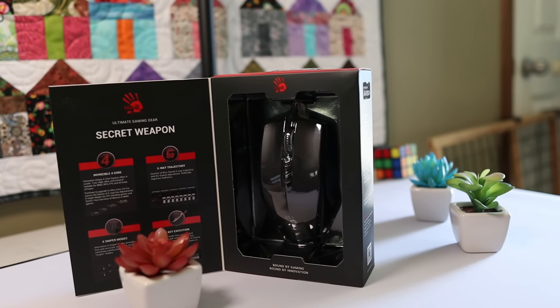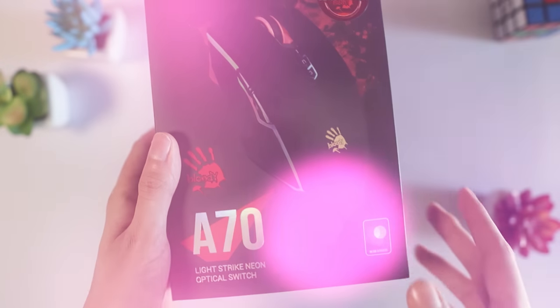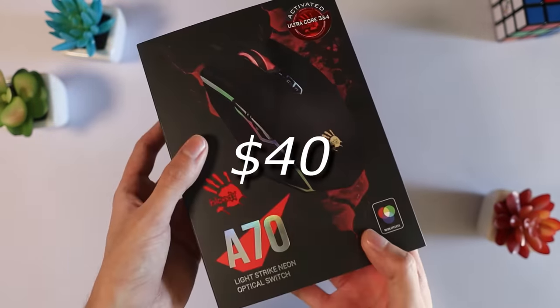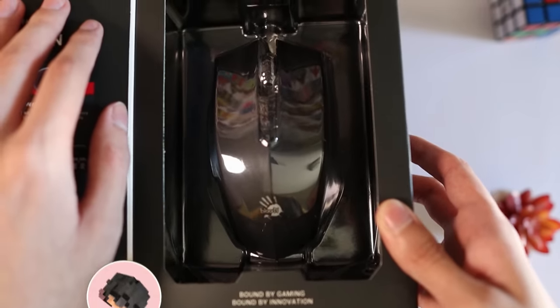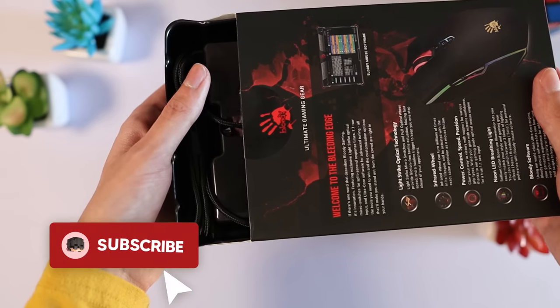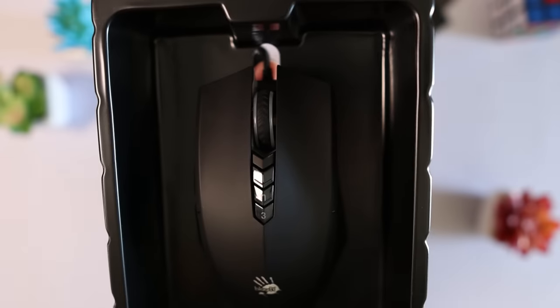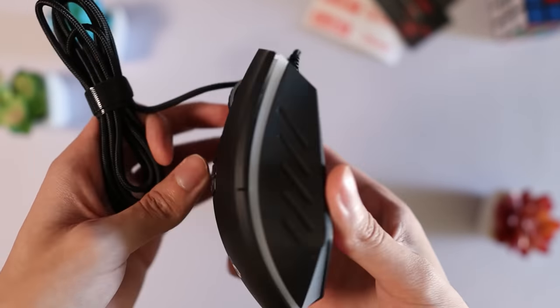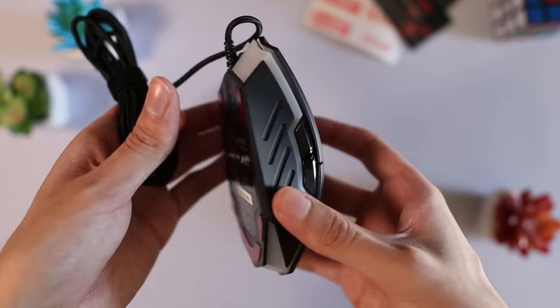The only difference between the Bloody A Bedless and the A70 is the coating, which is supposed to be a lot better for drag clicking. This mouse is $40, more on the cheaper side of gaming mice, but I wouldn't call it a budget mouse — there are things like the Razer Viper Mini which are cheaper. Opening the box, you're met with some Bloody stickers, paperwork, and warranty information. After removing all the plastic, you're met with the mouse in all its bloody glory. I actually thought the red parts of the mouse feet were stickers to peel off, but no — those are the mouse feet themselves. I've never seen a mouse use red feet, so I thought that was pretty interesting.